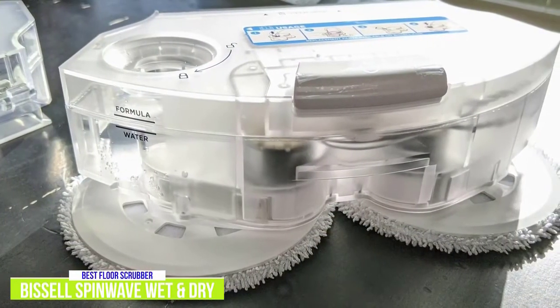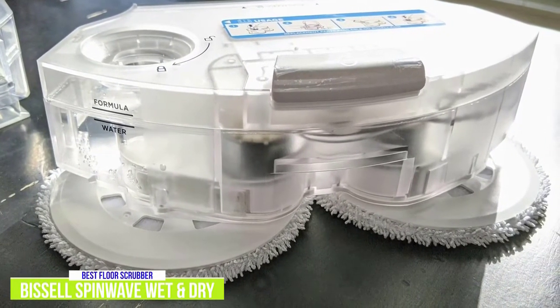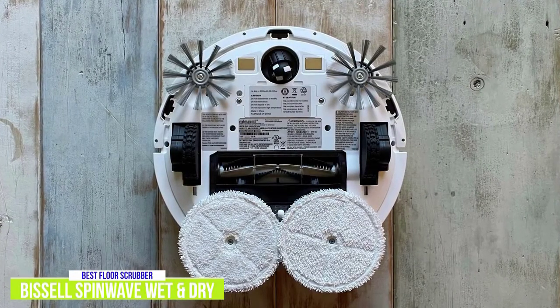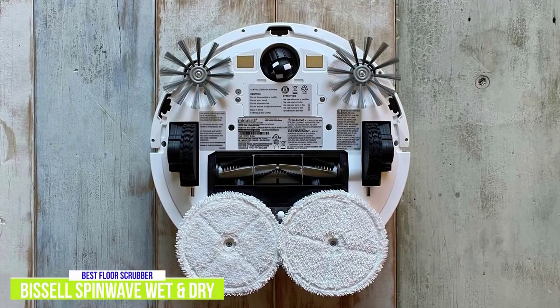The mop pads are attached to a wet tank that's easy to use with any cleaning solution or just plain water, and there's a separate dry tank that can be attached when vacuuming. Bissell includes edge cleaning brushes along with other extras in the box, like an extra set of reusable mop pads and an 8-ounce bottle of a multi-surface floor cleaner.